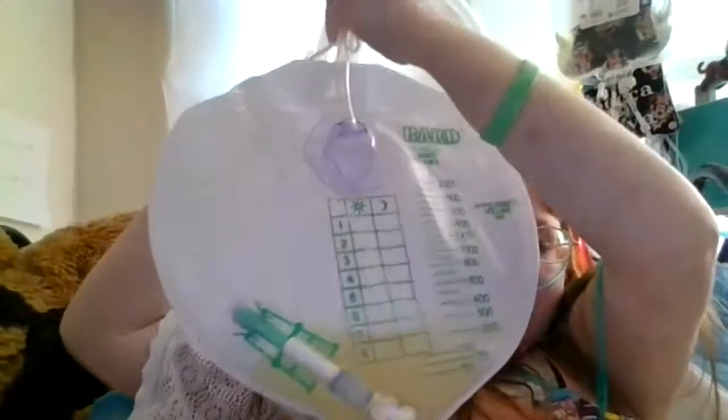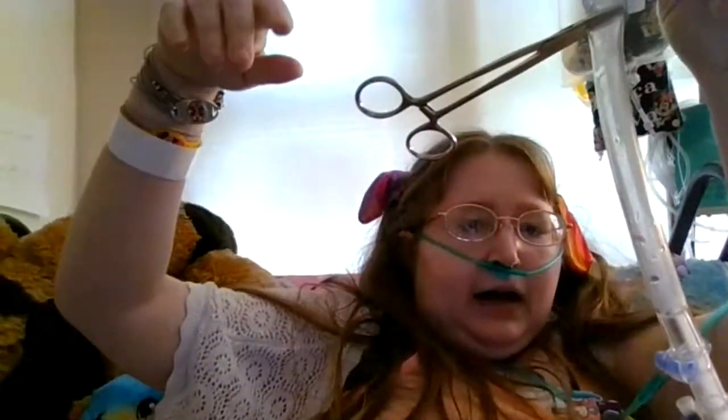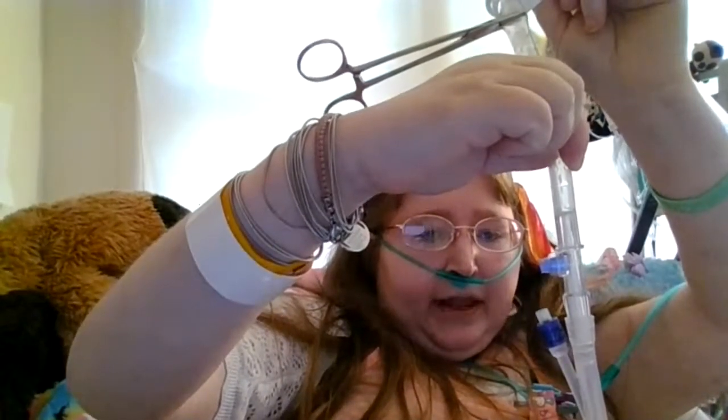The bag has just been emptied so you can't really tell, but I have it clamped off in two different spots. We're going to attempt to draw urine out of the catheter bag right now and see if we've had it clamped off long enough. If we have, we'll be able to draw a urine sample and send it to the lab.